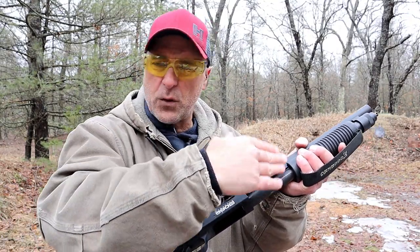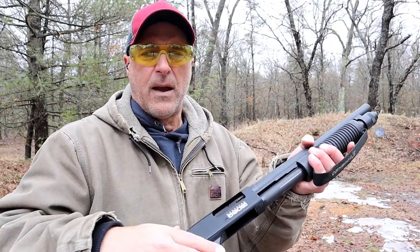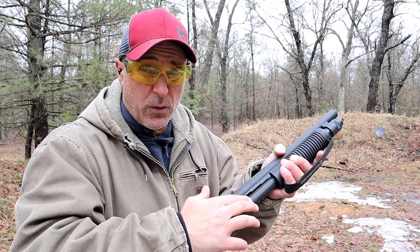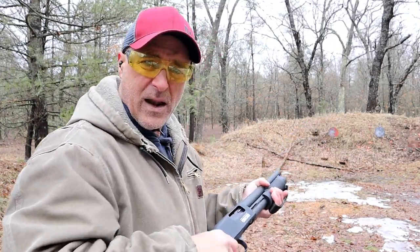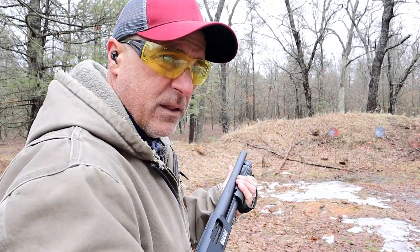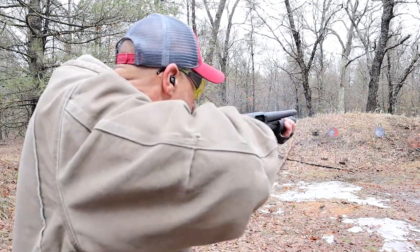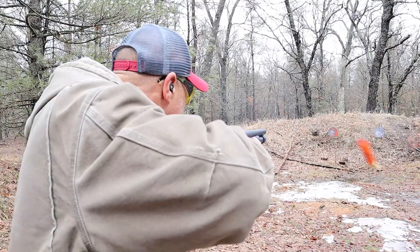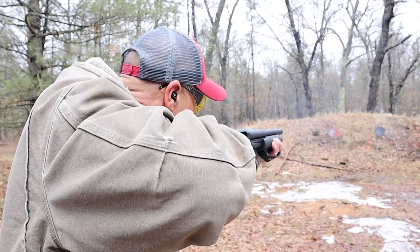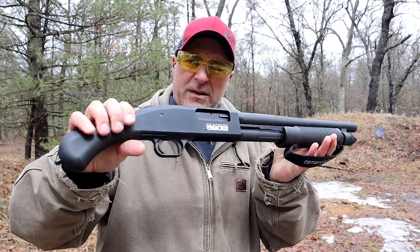The 590s model reconfigured the feed system to also accept mini shells, so you can load two and three quarter inch then load a mini shell however you want — no adapter needed. It's five plus one with two and three quarters, which is pretty good. Nice little home defense 12 gauge. Let's take a few shots and see how this functions.